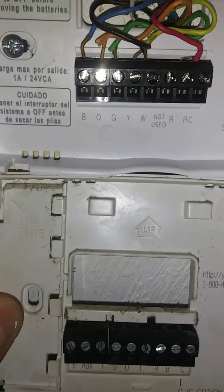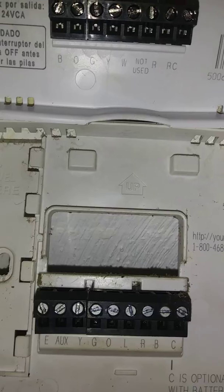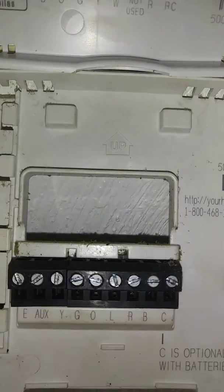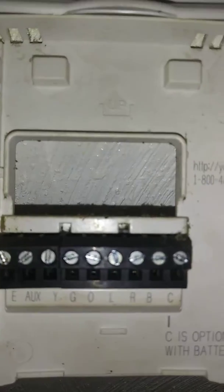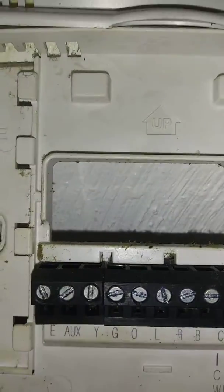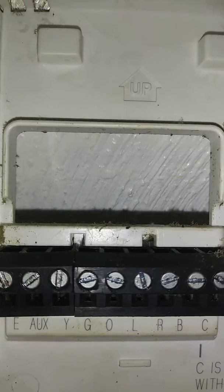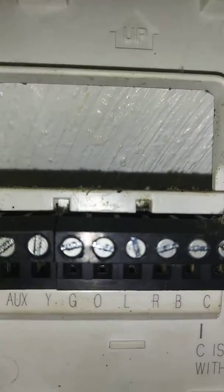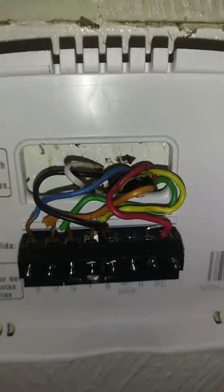So on the old one, the black was on the E, and the red was on the red terminal, which was all the way to the far right. The L — there is no L on the other one, on the new one. And there's no place for the white wire on the old one, which they weren't using, but there is a spot for it here.